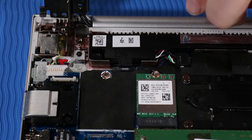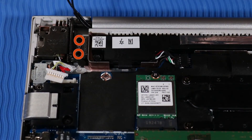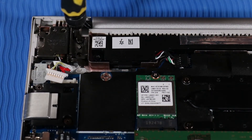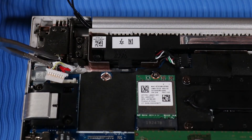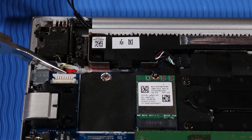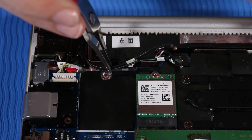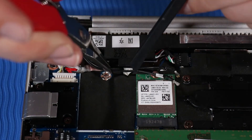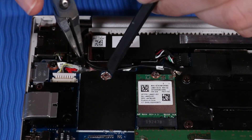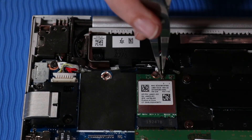Replacement: Connect the power connector cable to the system board. Replace the two T9 Torx screws that secure the right hinge to the top cover. Route the wireless LAN antenna cables into their routing channel beside the right speaker and connect them to the wireless LAN module.